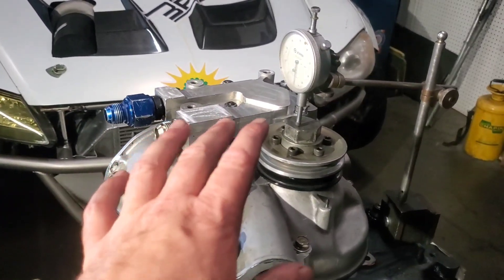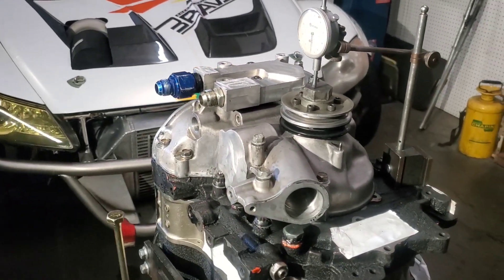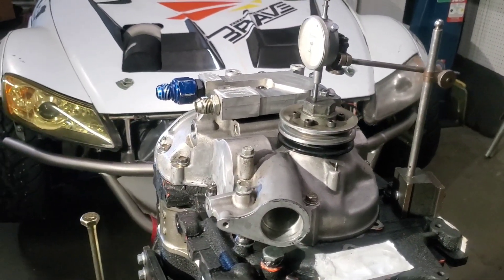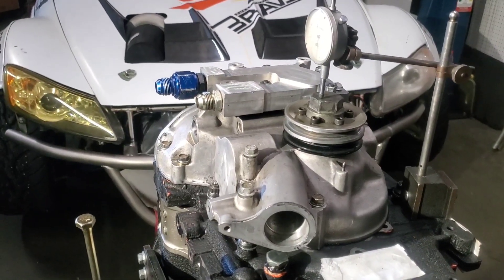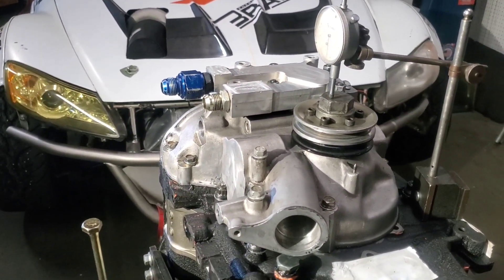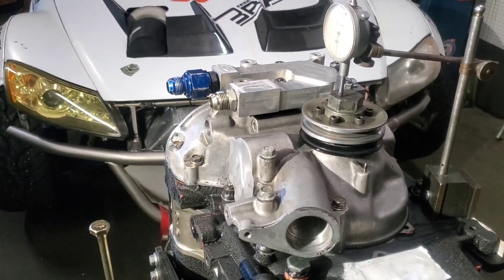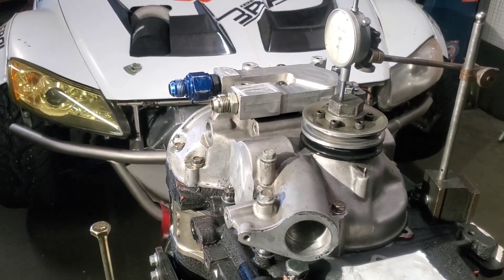Those different thicknesses allow you to increase or decrease your front end play or end float. I aim for about two thousandths of an inch end float or end play. That falls right in the middle of what would be Mazda Speed's performance settings. If you go by the factory book, you can get tighter or substantially looser, but I try to keep it on those Mazda Speed specs, which are about 1.9 to 2.5, 1.7 to 2.5 — right in that range.